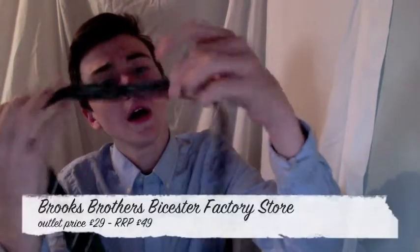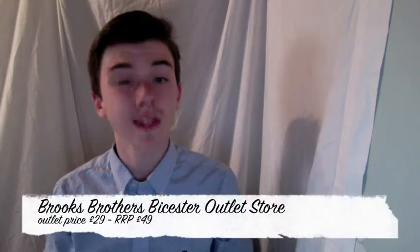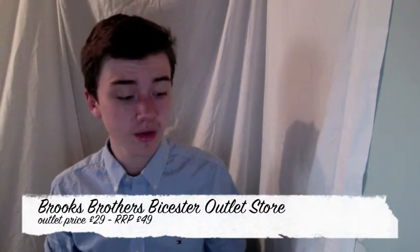My second pickup is this very lovely bow tie from Brooks Brothers. It's a little dark so there's not much I can show about that — there you go, green, blue and white, navy blue. From Brooks Brothers. I also got this from an outlet as well, and I got that at £29 from £49, that was the RRP, so that was brilliant.